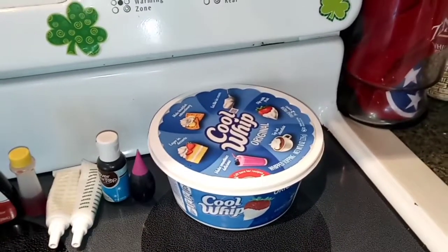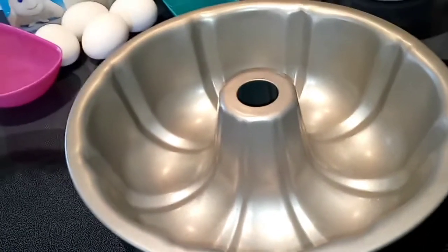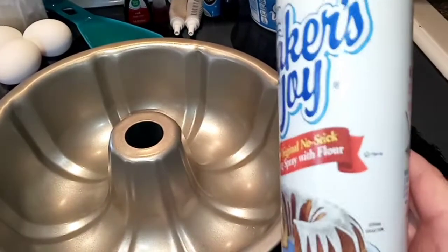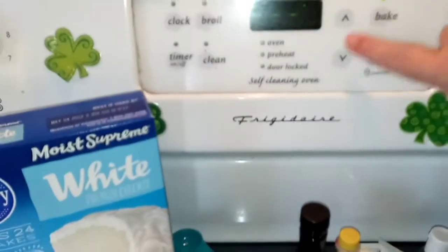And then of course you need some kind of bundt pan. This is my new pan I just got, so this is the first time I'm going to use it. And then some spray — I like this Baker's Joy because it just really makes stuff not stick. So I'm going to spray my pan generously and go ahead and preheat my oven to 325.